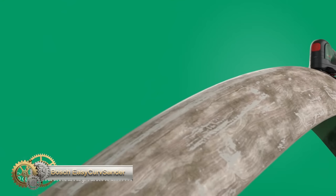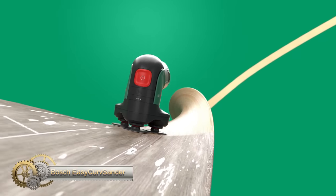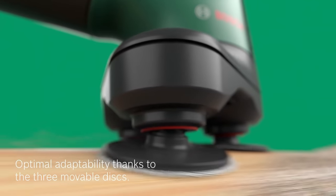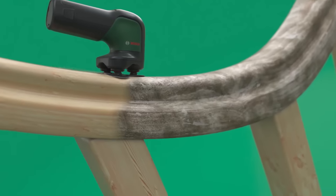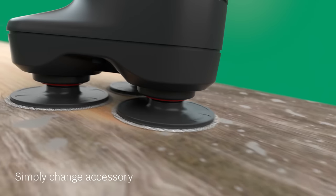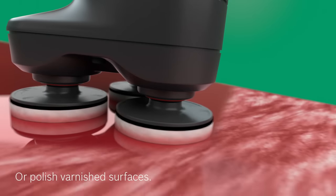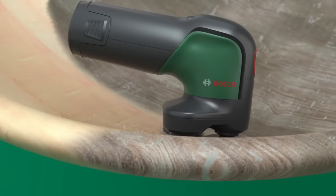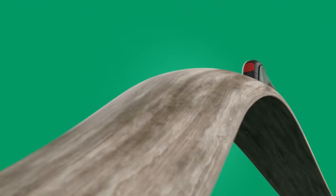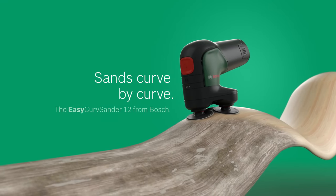The Bosch Easy Curve Sander is the first cordless disc sander and polisher. It features three rotating, movable discs for sanding and polishing flat, curved, and rounded surfaces. Its long-lasting sanding nets provide high material removal rates and excellent surface quality, with electronic speed preselection to match each material and job. The sander has low vibration and noise during operation and comes with a dust extraction attachment to keep the working area cleaner. It can be used for sanding and polishing a range of materials, including hardwood, softwood, varnished surfaces, metal, and leather.